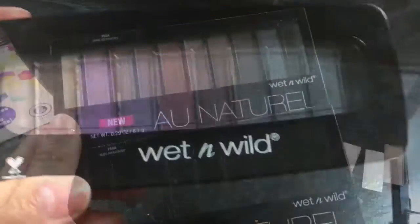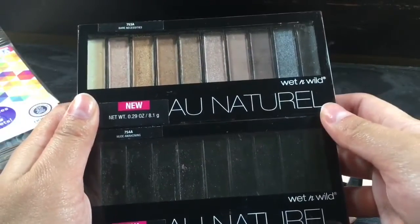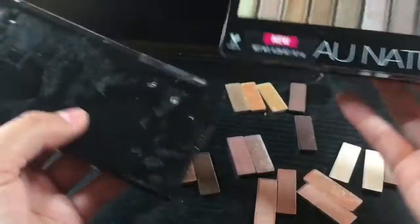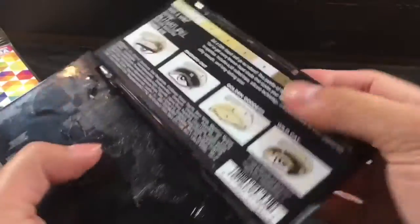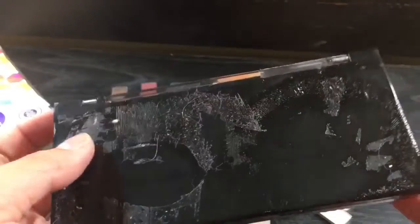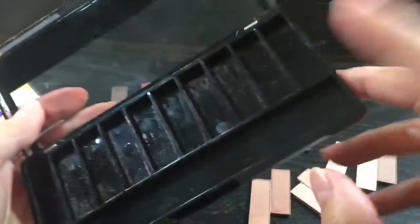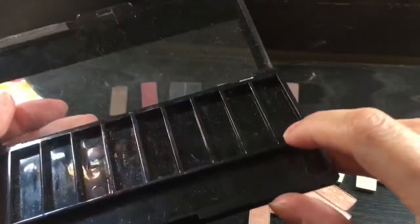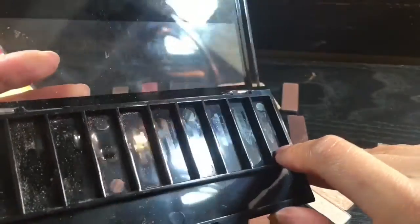Without further ado, let's start. So if you are depotting from this kind of palette, which is the one from Walmart, what you need to do first is remove the sticker at the back. Remove everything, and it should look like this. I used heat for this one, but as you can see, I didn't really burn the whole plastic area. I just gave it enough heat so that the glue from the pan that is sticking to the palette itself will melt.